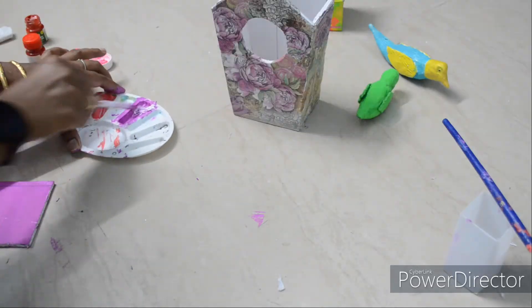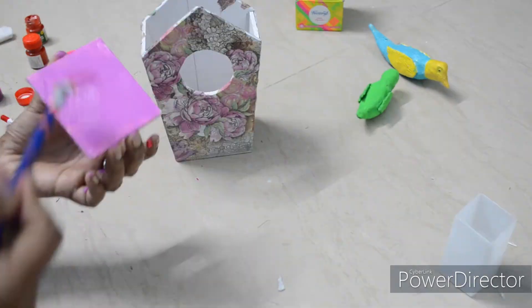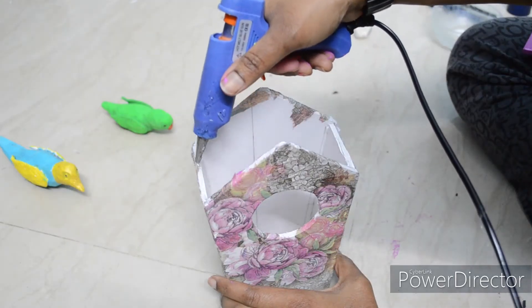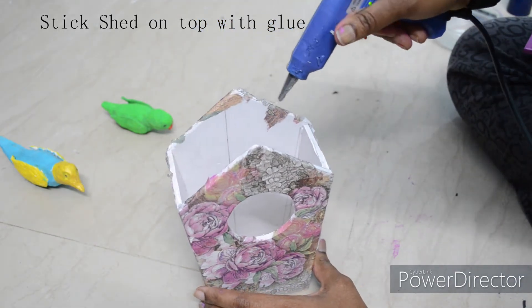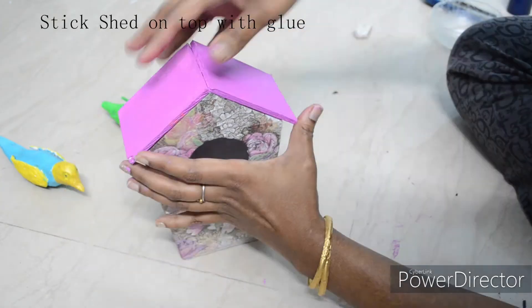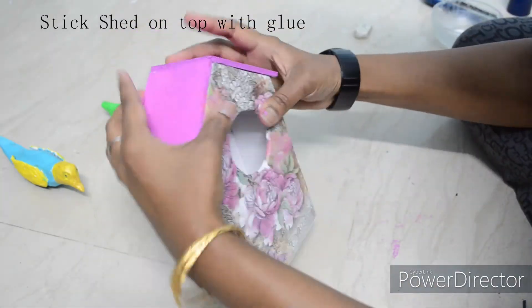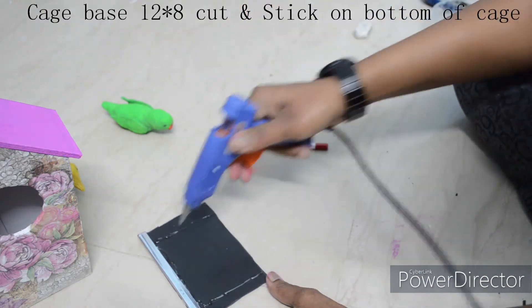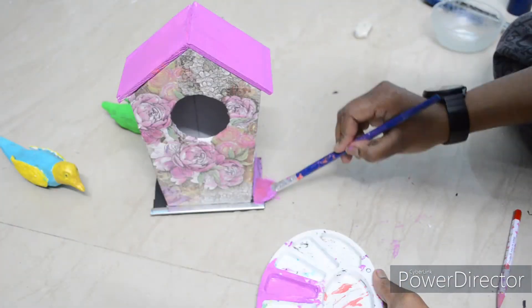Let's paint the top shade of the cage. Mix acrylic paint — white and purple. Then apply glue on the cage and cut the base.